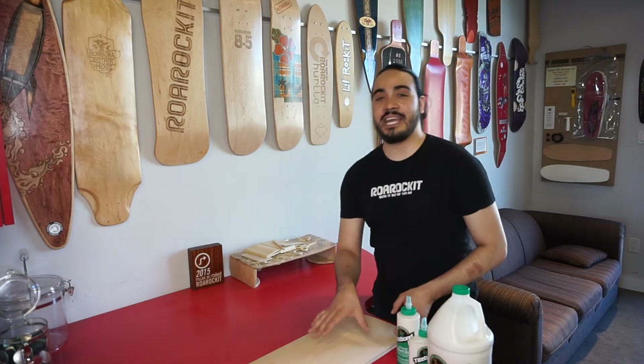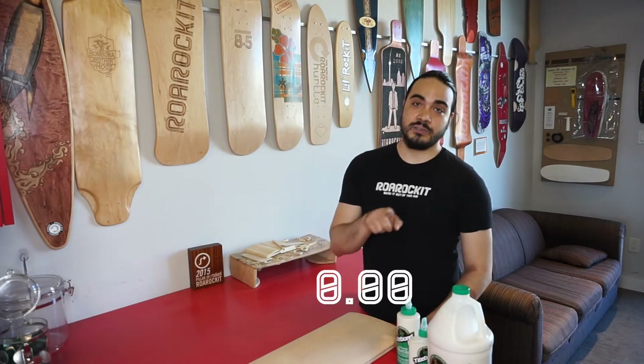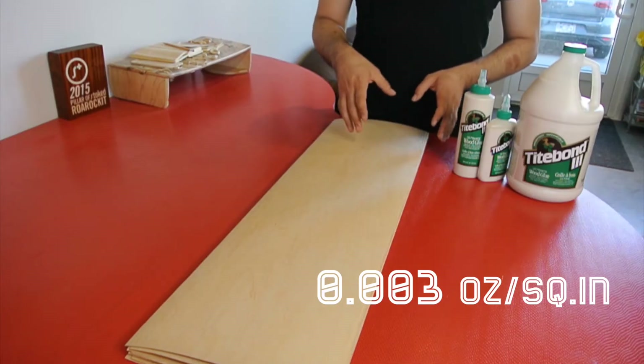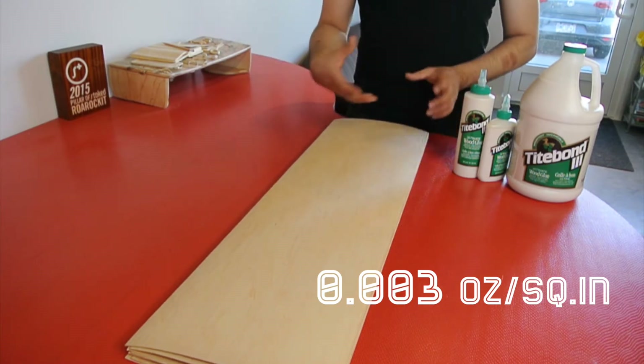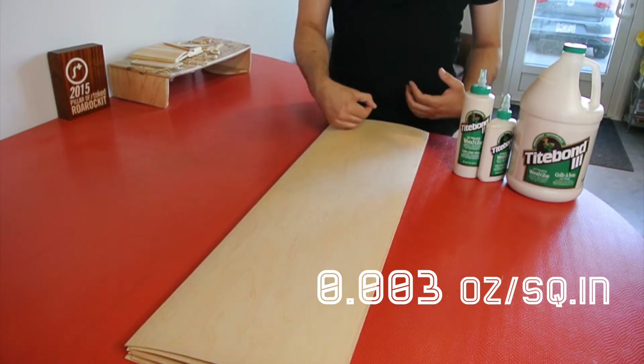So we've got a magic number here that we use to figure out how much glue you're going to apply to a board. That number is 0.003 ounces per square inch. This will give you a nice even coating with just enough glue — it doesn't leave any dry spots and doesn't give you any excess where you're going to get bubbles.